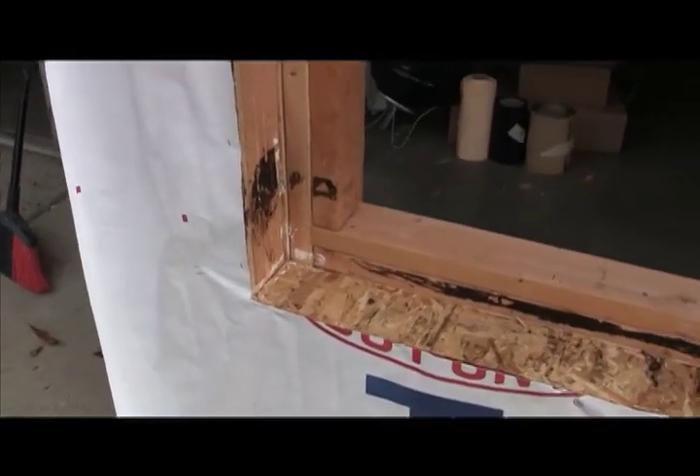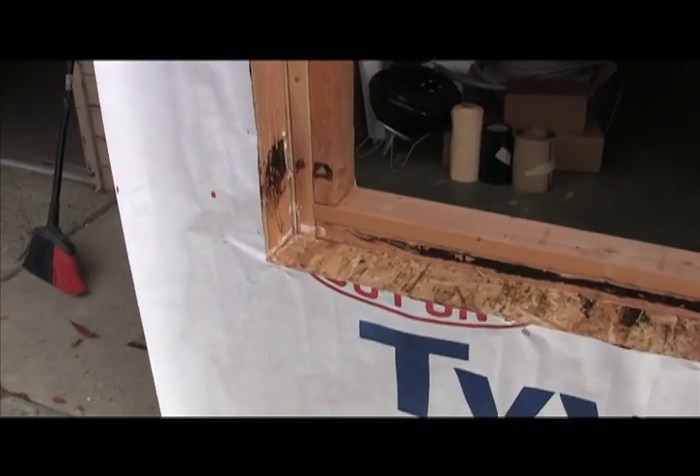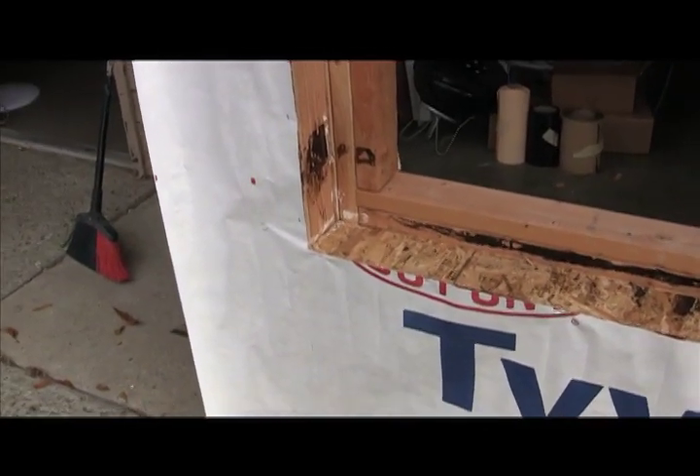The framing condition you see here is very common. Not all framing is identical, however. This is representative of what you will typically see.